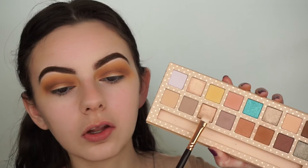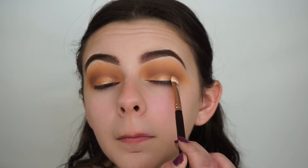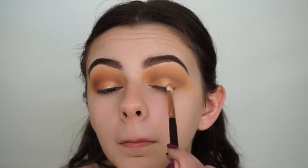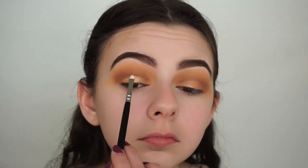I've wet my Zoeva 234 brush with MAC Fix Plus and I'm going in with the third shade on the bottom right called Paradise, applying that all over my lids. Then with a more precise Zoeva 238 shader brush also sprayed with Fix Plus, I'm going in with the second shade called Summer 17 and applying it to the center of my lids to bring a bit more dimension to the eyes.